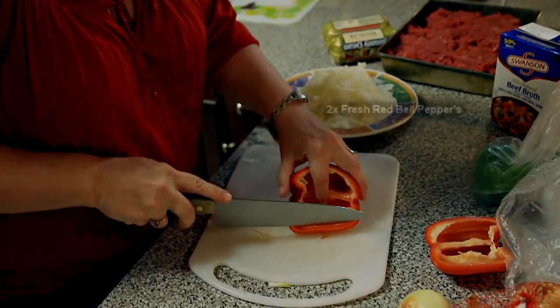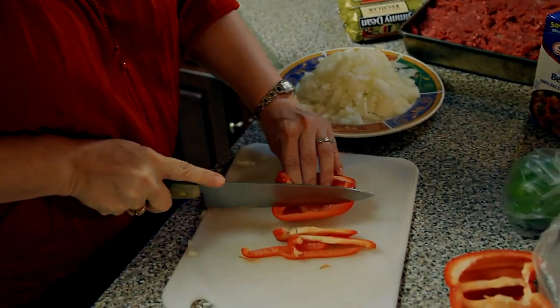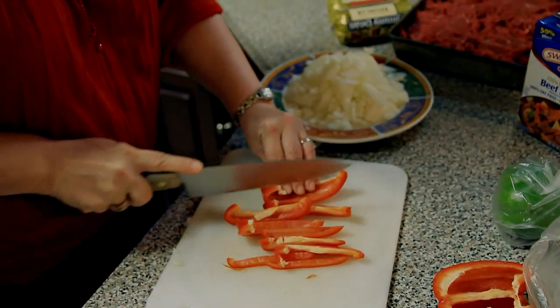We've got a fresh red bell pepper here. We'll cut this up nicely and we're going to season all this together until it's nice and tender.